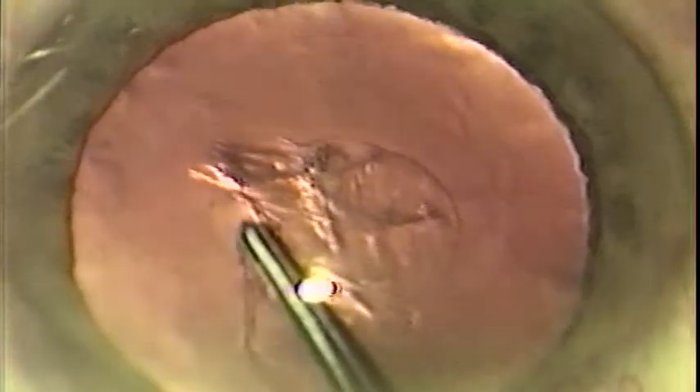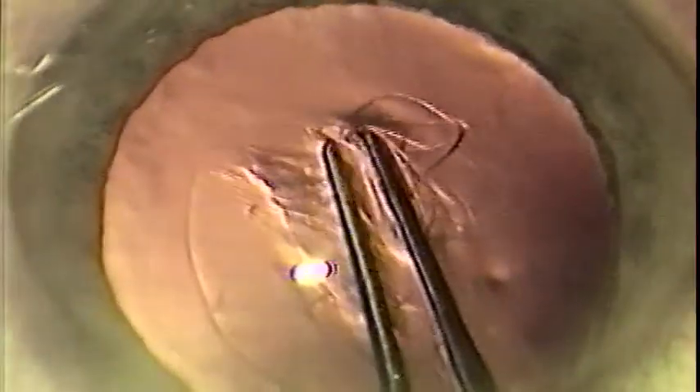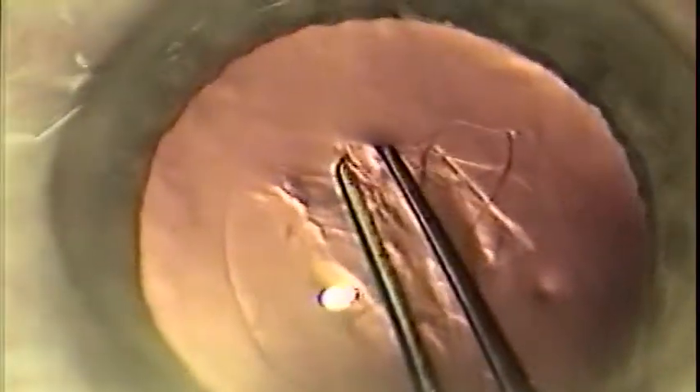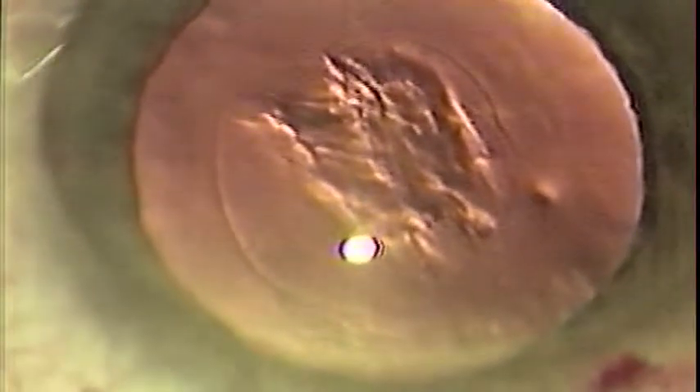If you end up with a small piece of capsular flap, as in this case, re-grasp the flap at its leading edge to gain better control of the direction of the tear. It is not important that the tear be a perfect circle every time, but that it be round and continuous with an unbroken edge. The use of a viscoelastic makes this procedure much, much simpler.